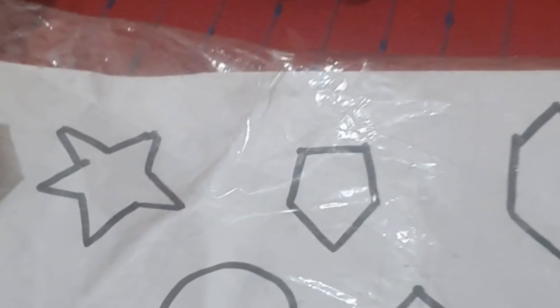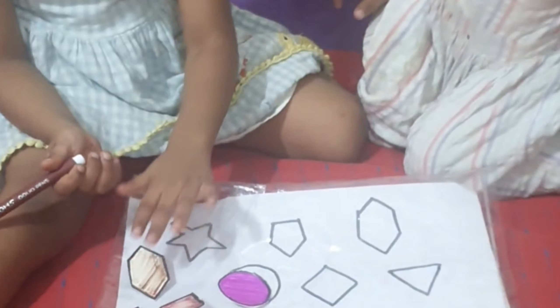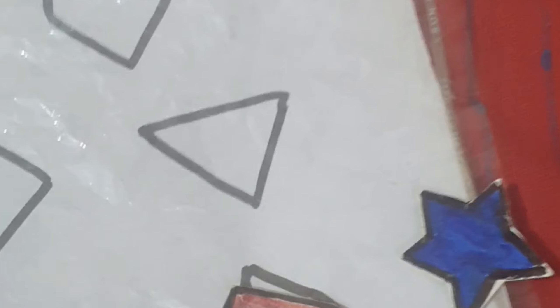Square. What shape is this? Square. What shape is this? Place it, very good! What shape is this? Triangle. Take it and place it.